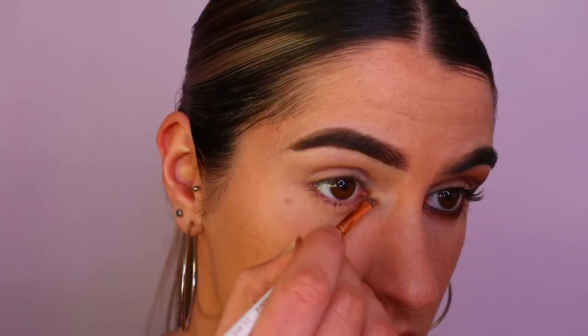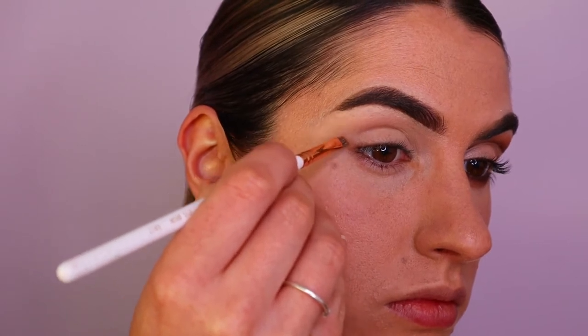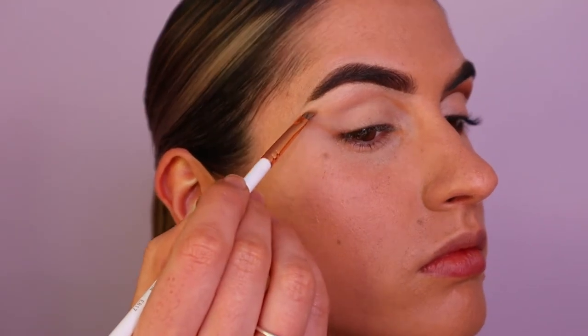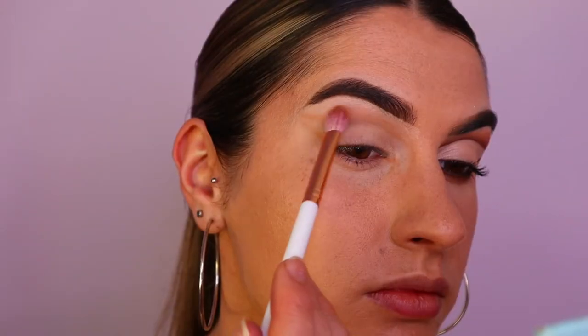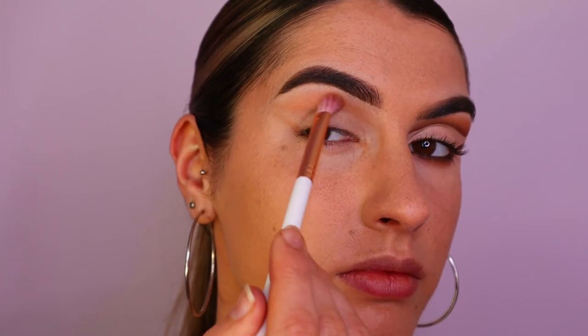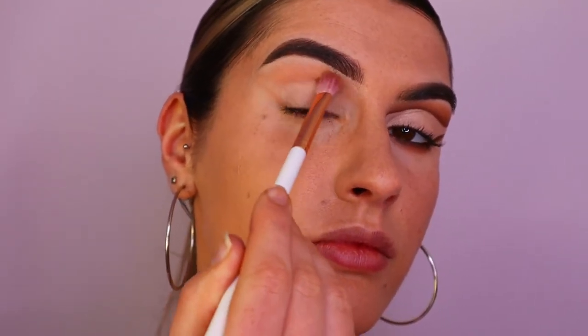Hey guys and welcome back to another makeup tutorial. To start off with the eyes, I'm going to start with a transition shade to kind of map out the reverse cat eye look we are creating today. I'm going with this light brown shade, I think it's called Soft Cream, and I'm placing that along the inner corner, outer corner, wing, and also through the crease, just blending out that line so it's nice and soft.